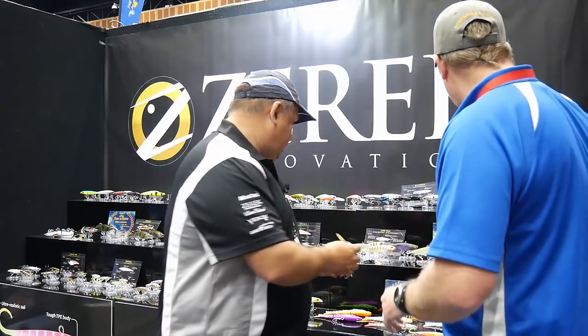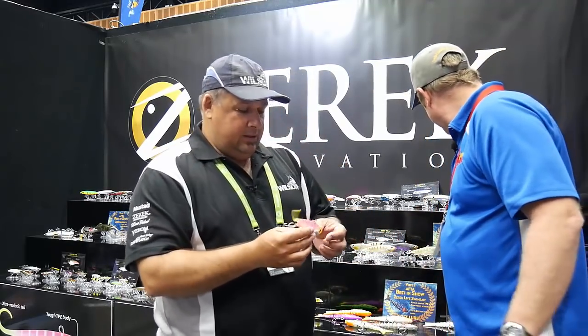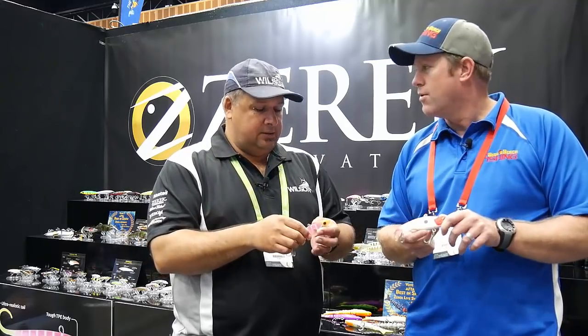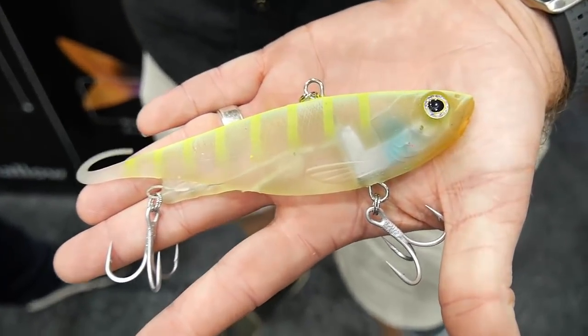And finally, we've got the Fish Trap. We've had the Fish Traps in the 65, 95 and 110s — now we've gone to 160. We've gone for two weights in this one: a 58 gram and a 78 gram. For the guys fishing for reef fish like coral trout and red emperor and things like that — and then a little bit lighter for those blights who like shallow water fishing.